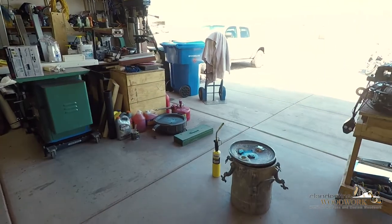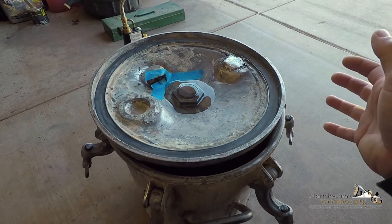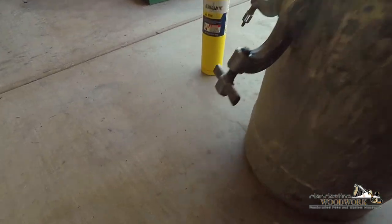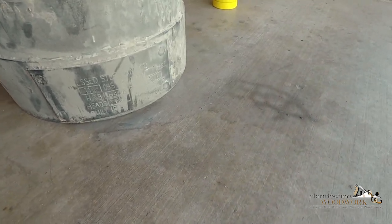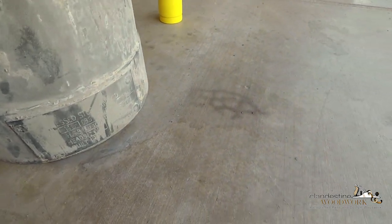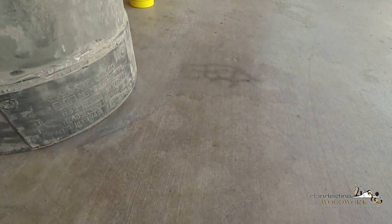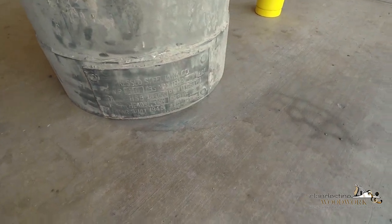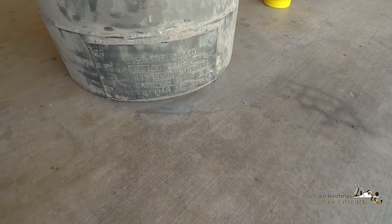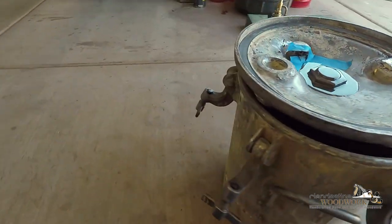I've been soaking that and working on this pressure pot here — it's got a lot of leaks. I can't find the data plate on it right now, but this thing is dated 1945. Let me see if I can uncover that without getting cancer — and now my hands are covered in what is no doubt lead paint. Somewhere on there it says 1945, built 1945.